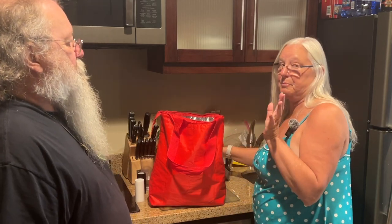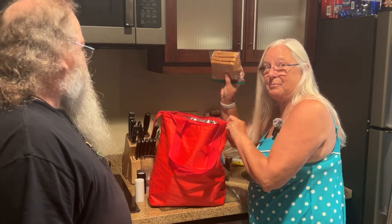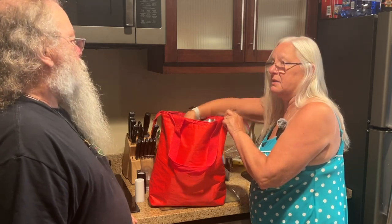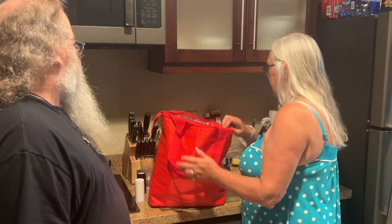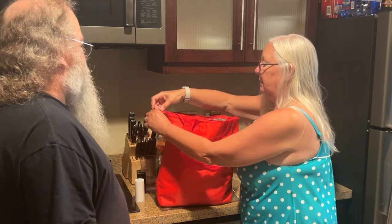We have a separate bag — the beach bag — for things that don't need to be refrigerated. I put my bread in the refrigerated bag because I don't want it to get hot and sweaty. I think that's all for the cooler bag.